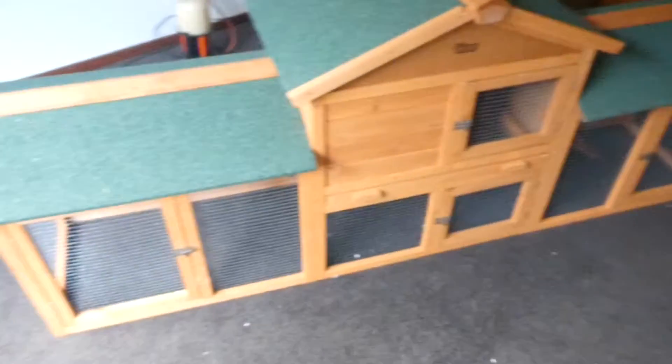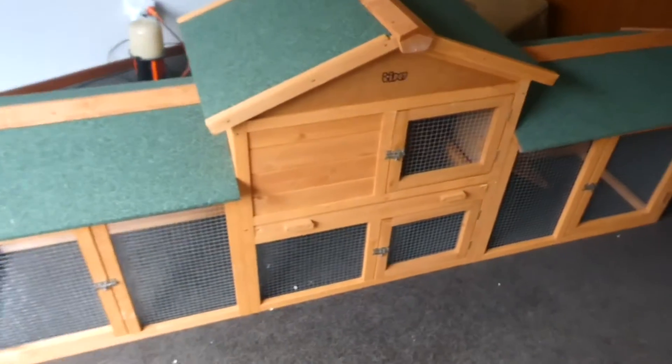We are done. This is what it looks like. And once we get it outside, I'll show you everything in it.